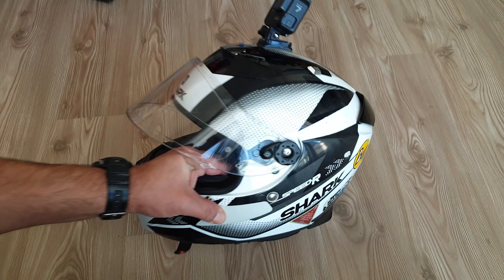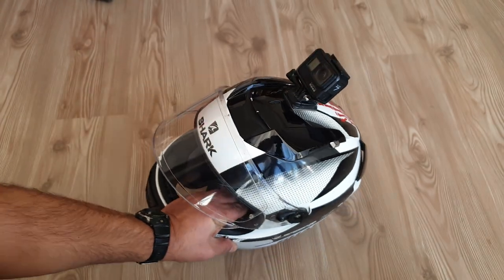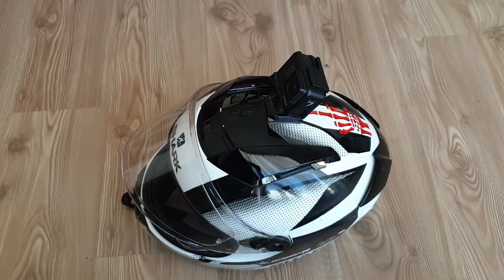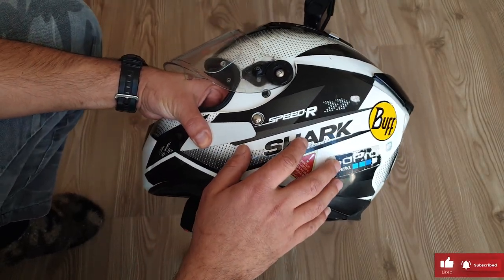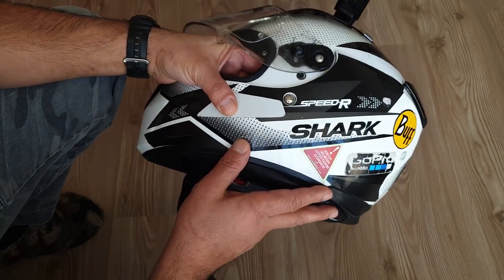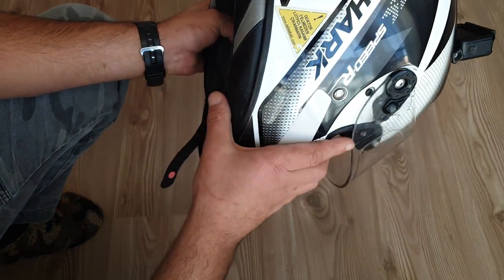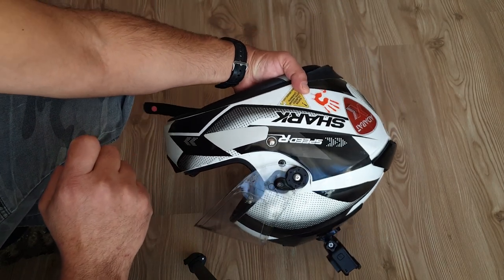Now we go on with installation. This is my helmet and I already have a secret GoPro Hero 7 action camera installed. To be able to compare them at the same time, we are installing the intercom set to the helmet and I will show both of them. First, we should decide which part of the helmet to install it on. I personally prefer the left side because I've experienced that the angle on the right side is less. So comparing the sides, I prefer the left one.